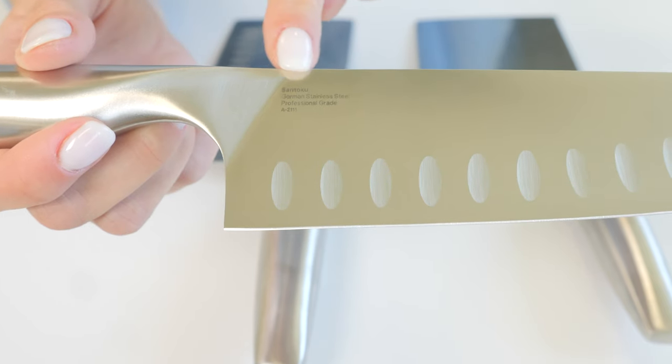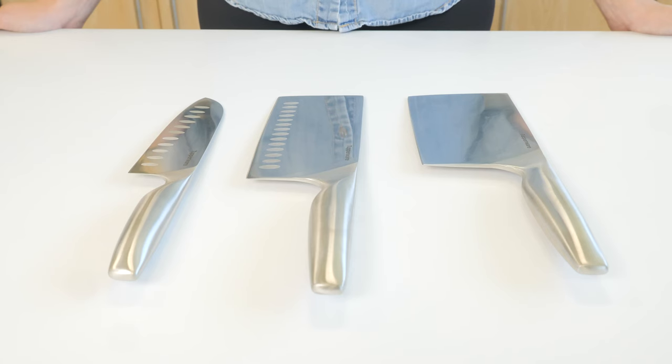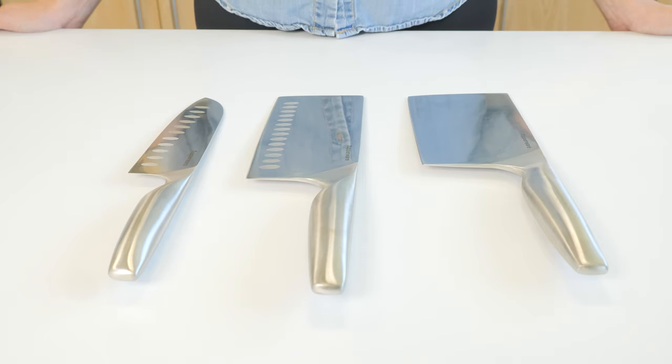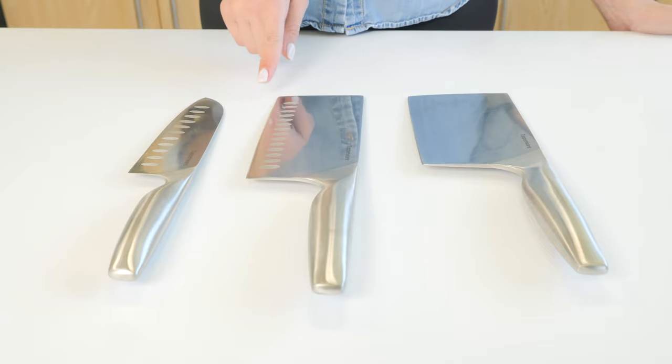The knives are crafted with German stainless steel, which has excellent knife-making qualities such as hardness, corrosion resistance, good sharpness, toughness, and durability. In addition, its high-quality and durable taper grinding sharpening ensures a perfect cutting experience.